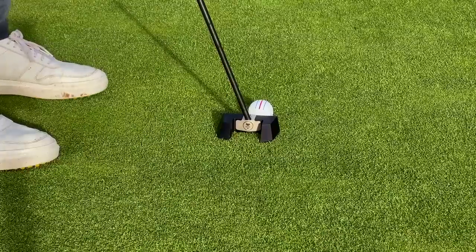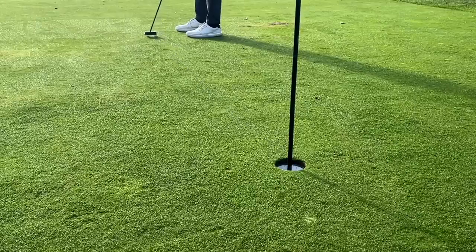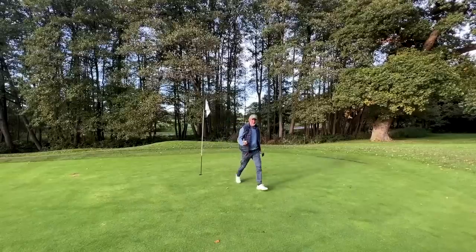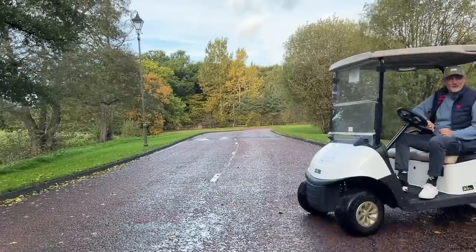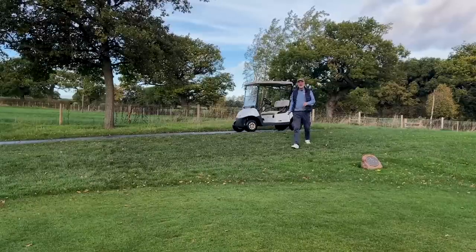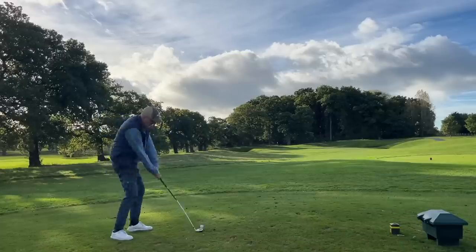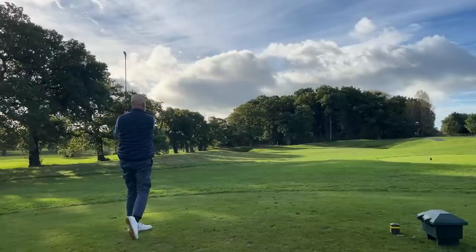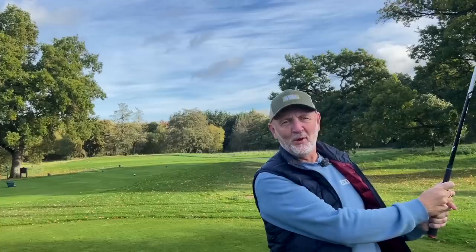Testing golf clubs for a living can be difficult — yeah, I did say that, but someone's got to do it. I don't think anybody's ever going to feel sorry for me. Okay, I admit it — wrong word used. 'Impactful on your game' is what I should have said, because I change my golf clubs more often than I change my pants, which means my personal golf suffers for the cause.